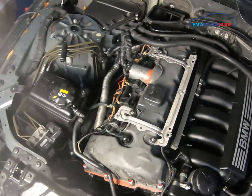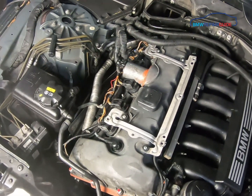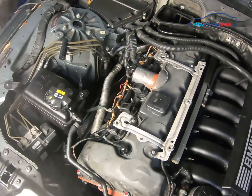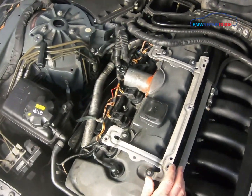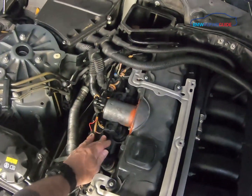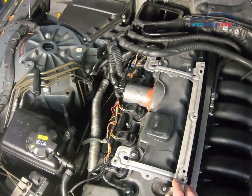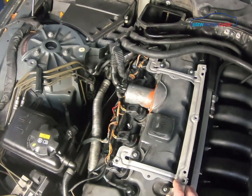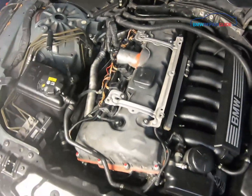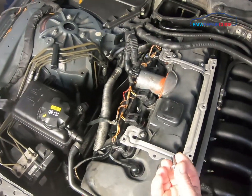We have replaced all the spark plugs and coils, and reassembly is just the steps in reverse. A couple of important notes: I always like to do one final pass on the coils to make sure they're all firmly seated. You really don't want misfires after putting everything back together, because then you have to take it apart again to diagnose the source.